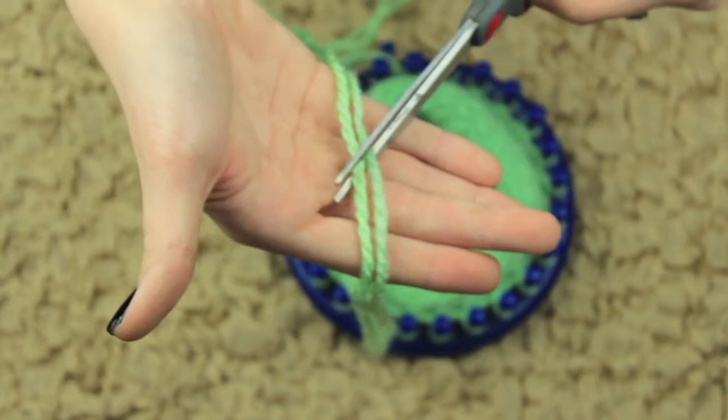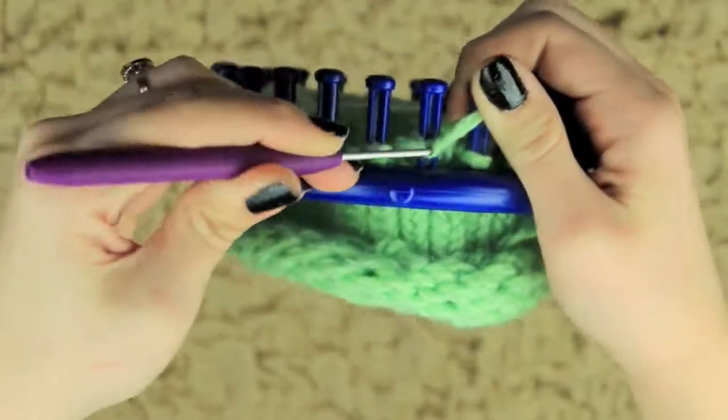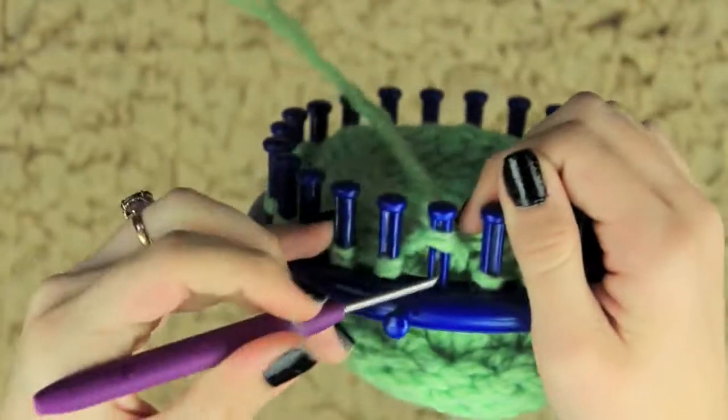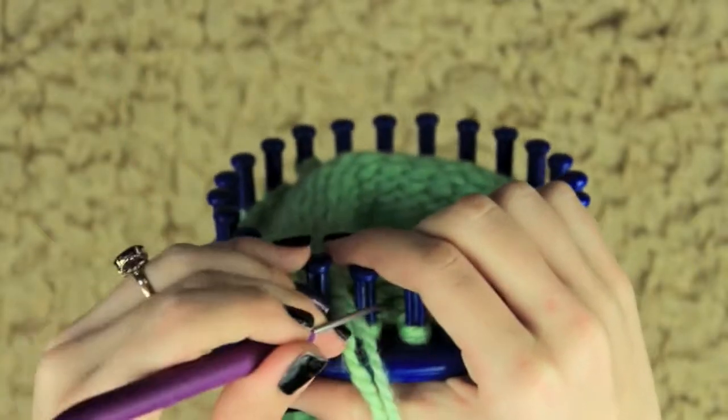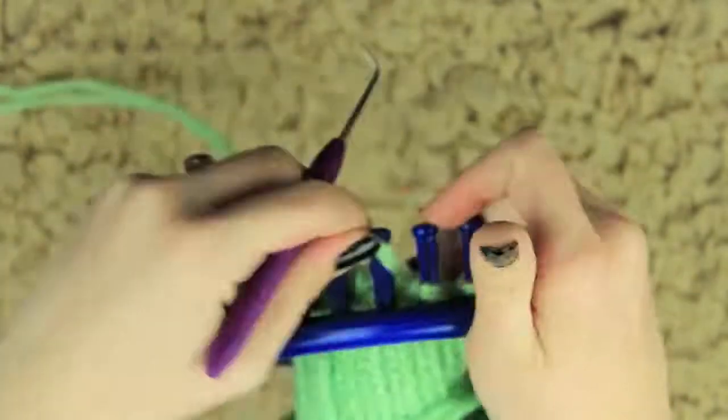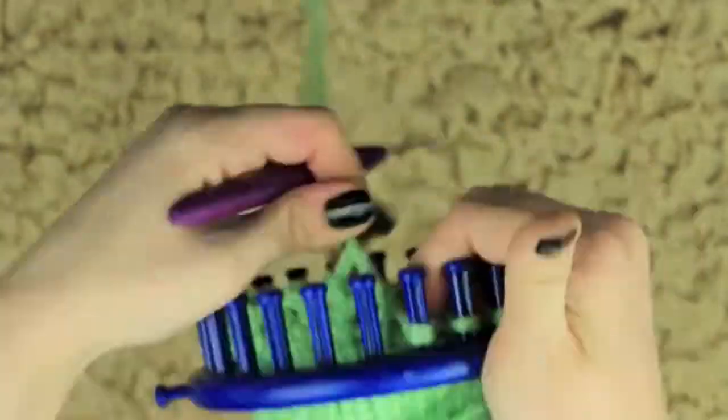Now I'm just taking those and moving them down to the bottom. I'm going to trim my yarn about 20 inches and do a gathered bind off. This is traditional for making hats and such — you can use your plastic needle, but I just find it easier to use my purple hook and do a purl stitch-like maneuver to get the body off of the loom.